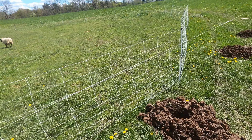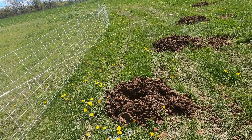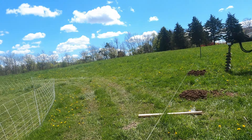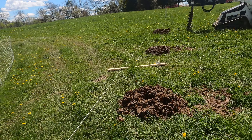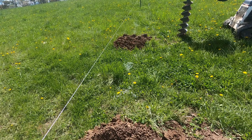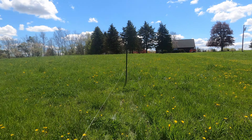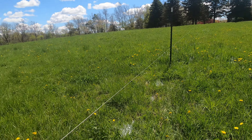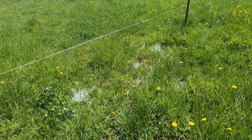On to our next fencing project — we can take these temporary Premier One fences down. We're starting to dig some holes. We're going to run woven wire fence all the way around this big pasture. It's quite a project and we've started to dig — ten foot intervals through here all the way to the corner. We've got H-braces on all the corners and a 48-inch tall woven wire sheep and goat fence to install.